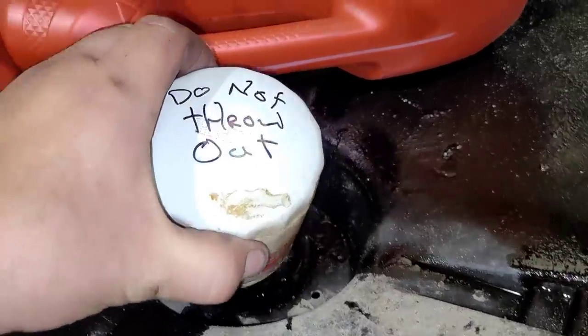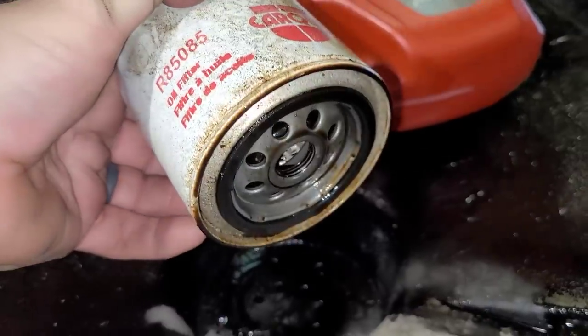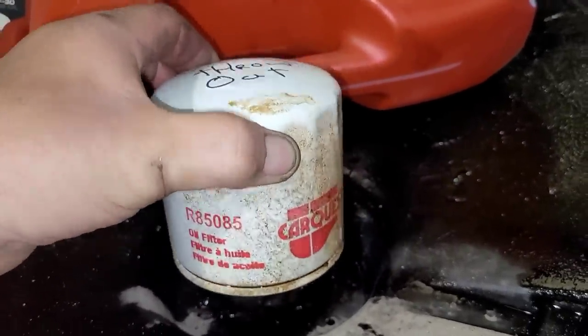Here's the filter I took off my truck — I marked it 'do not throw out.' This filter is heavy, so I can imagine the media is probably all stuffed up with junk. I'm wondering if the last couple thousand miles the filter was actually doing anything, because filters bypass. You bet you didn't know that — if you leave your filter on too long, eventually the filter is not doing anything and the oil is being bypassed due to too much pressure. I'll explain that when I make the video and cut that one open. Because of how dirty that filter is, I'm only going to go 1,500 miles and then change the oil again and see what that filter looks like.